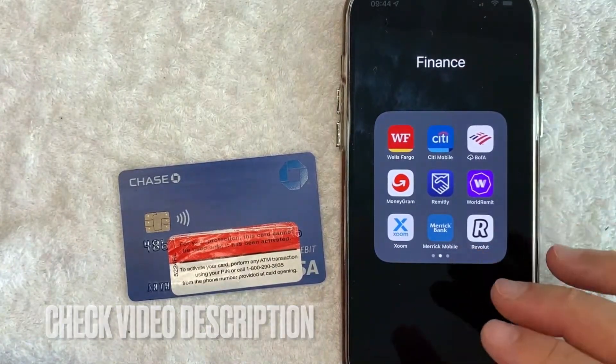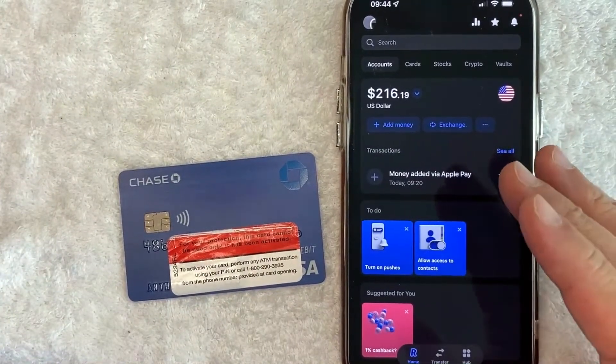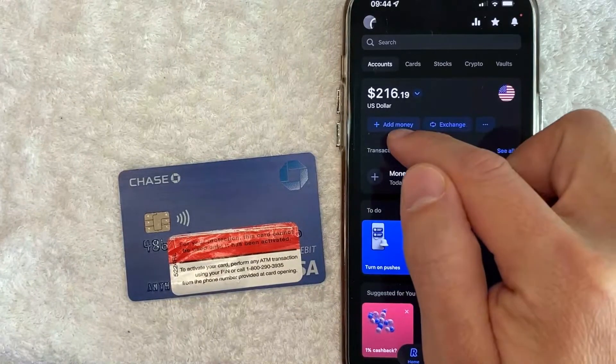I'm going to open up my Revolut app now. I went ahead and opened it up. This is the home screen here. Now here on the home screen, if you want to add your debit card into your Revolut app as a payment method, click on this button here called Add Money.